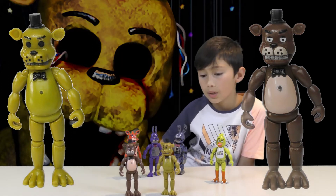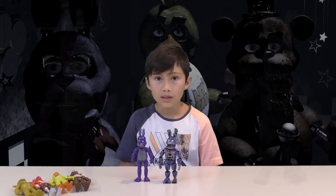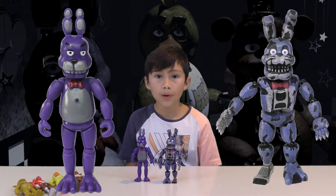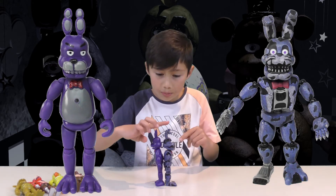They're the same, they've just been painted different — probably from the same plastic moulds. Let's compare Barney to the Funko Nightmare Barney. They're pretty much exactly the same height.